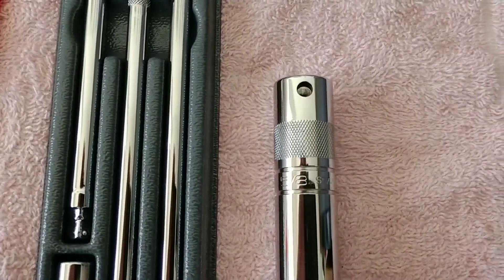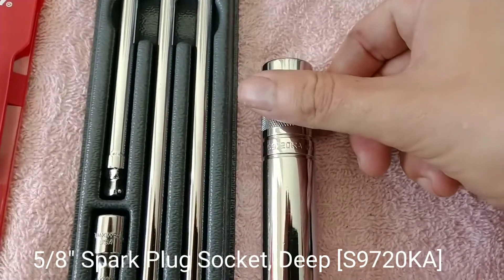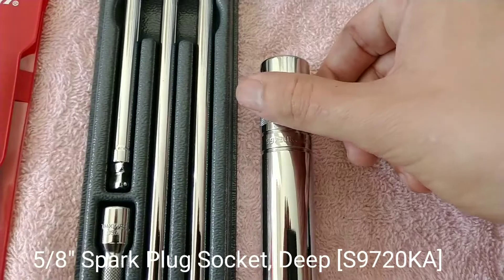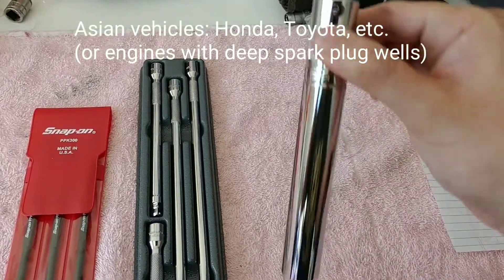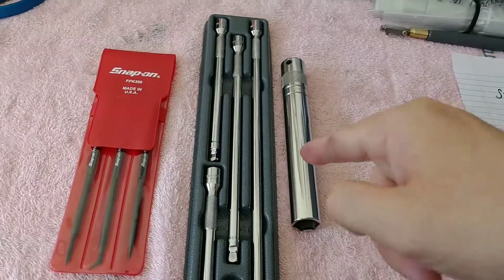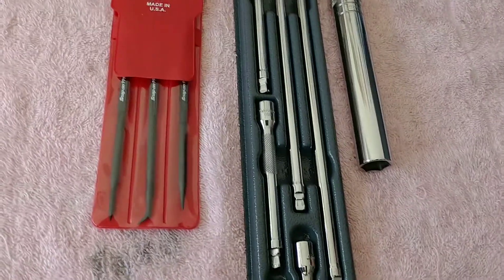I also got this socket for half off. The part number on this is X9720KA. This is just the rubber retention liner spark plug socket, and these are good for like the deep wells, for like your Hondas, or anything with a spark plug tube that runs a 5/8-inch socket. Those run pretty good — you don't have to run an extension.